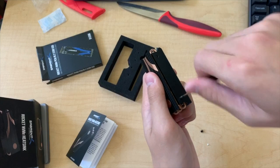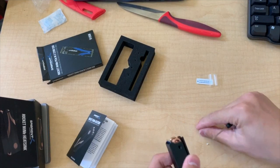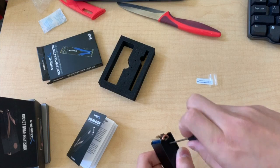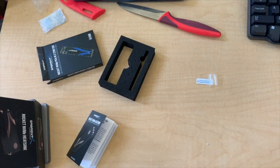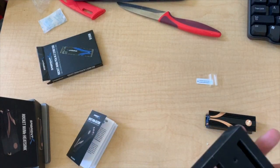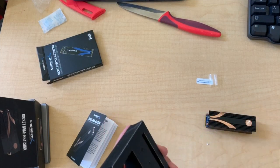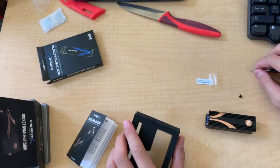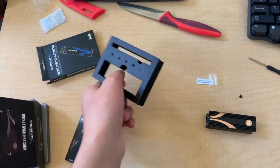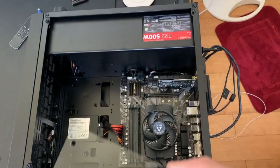We're on the second to last screw now. Last screw before we install it into the motherboard. I believe I have to use the included screw on this side to screw it into the motherboard because it's longer than the other ones — or maybe not, but we'll try the included one. Now remove the side panels from your computer — that's the most important step.